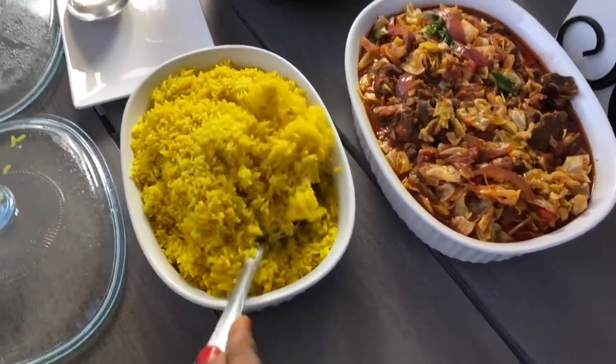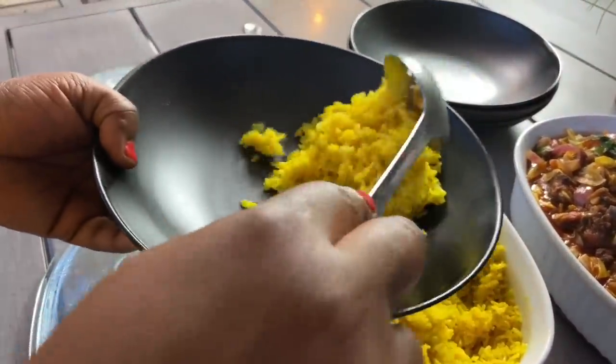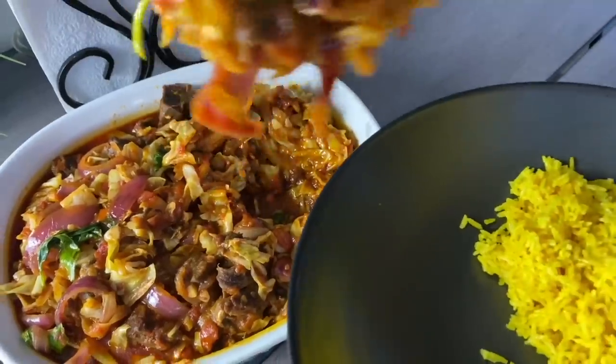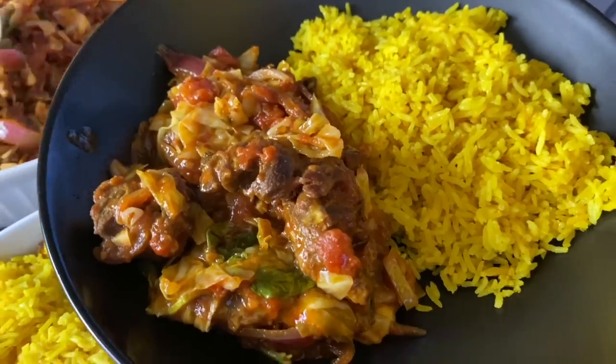Well, hello there! Welcome once more to Quang Chua's Kitchen. And if this is your first time stopping by, I would like to say a very warm welcome to you. It is another cook with me, and today we are making this delicious beef cabbage stew with amazingly delicious coconut yellow rice. This is so good — you don't even need a blender to make this. I know you will love this recipe.